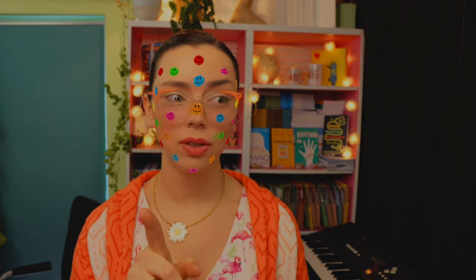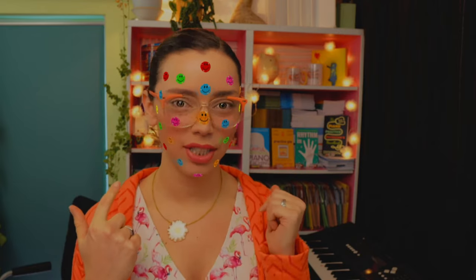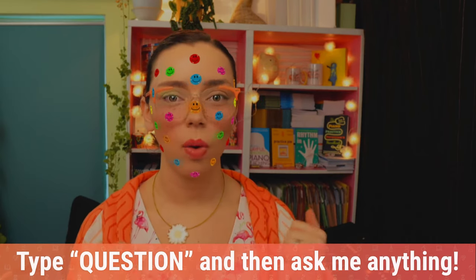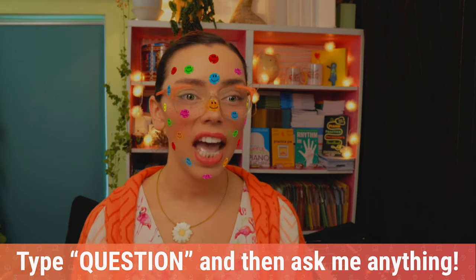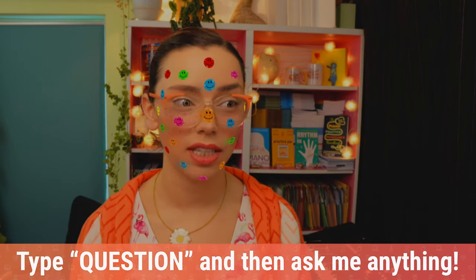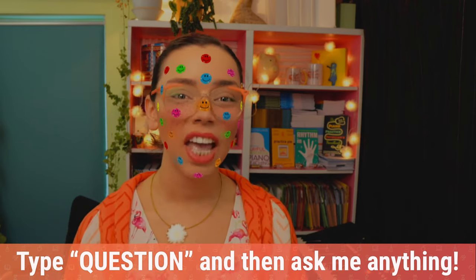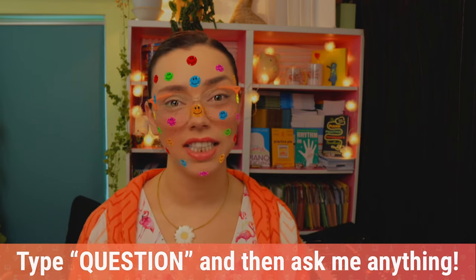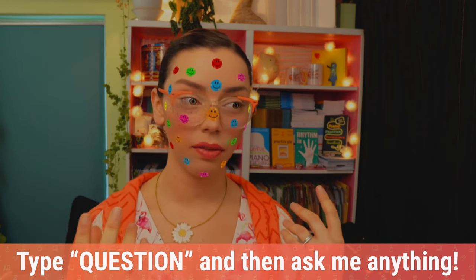Before we get there, we have to do our warm-ups and, very importantly, we have to choose our Snap Camera filter for the question session later. At the end of every show I do an ask-me-anything section and I put something crazy on my face using Snap Camera — it's just silly fun and it makes question time more entertaining. The more questions you ask, the longer I stay in whatever form you choose.